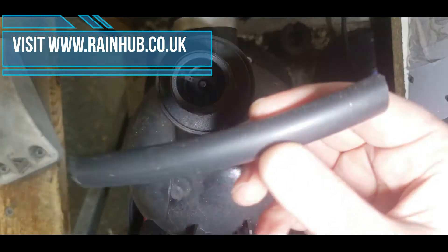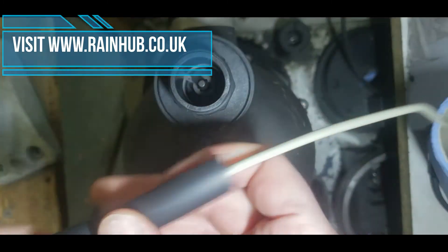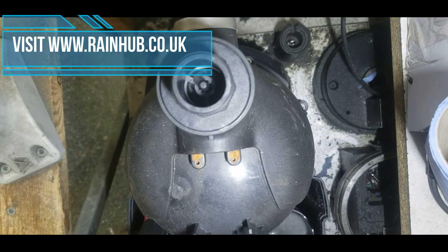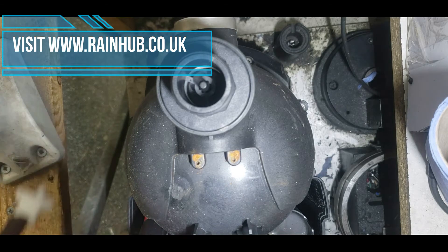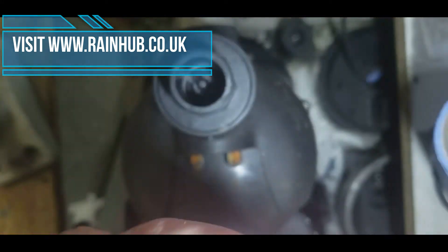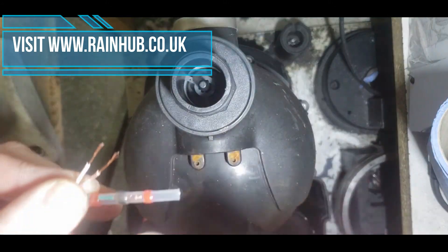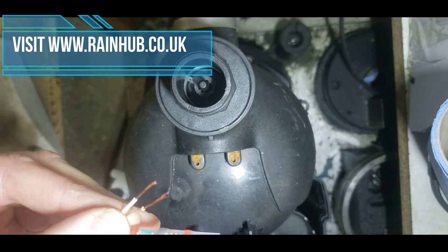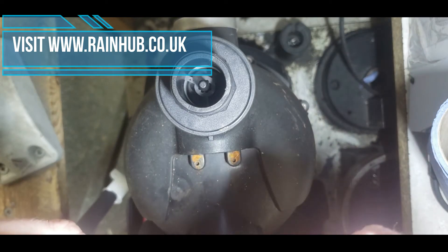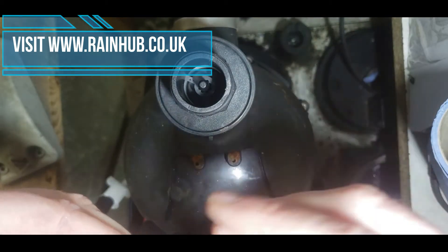What you'll need to do is take your length of shrink wrap and put it all the way to the end of your new hall effect. Then take your solder sleeves and place one on each of the wires, making sure the solder is going over the copper in the wire. That's for the brown.